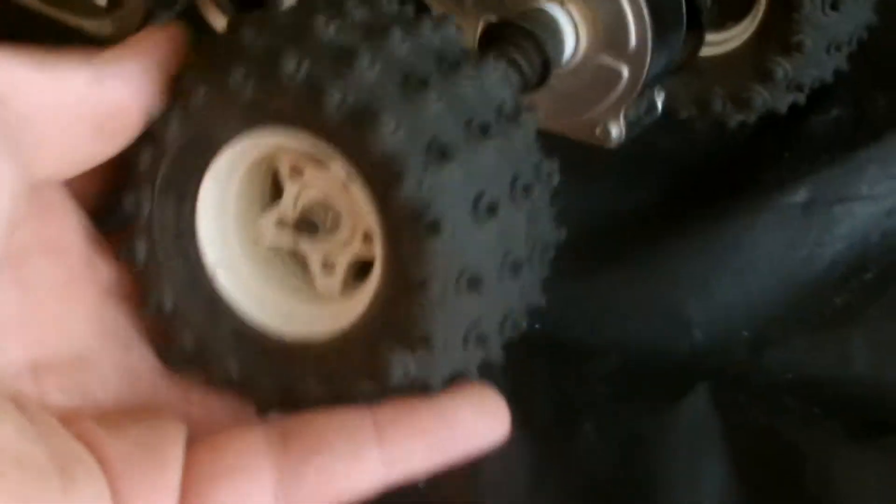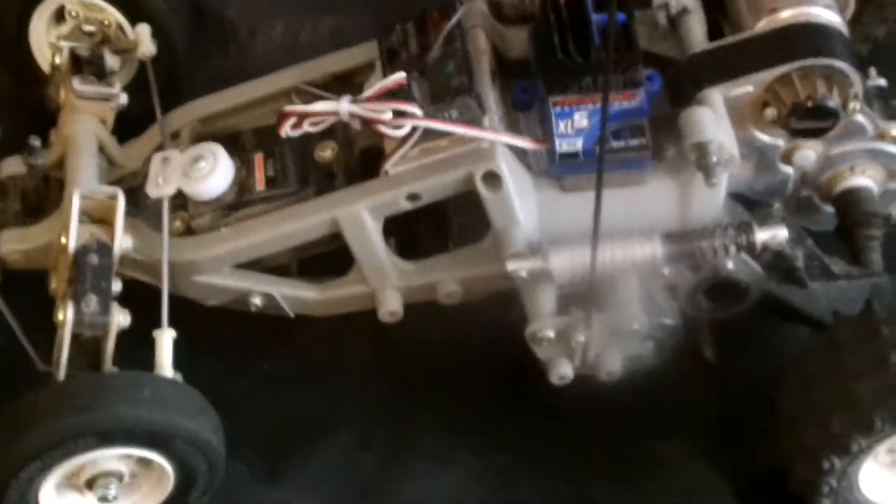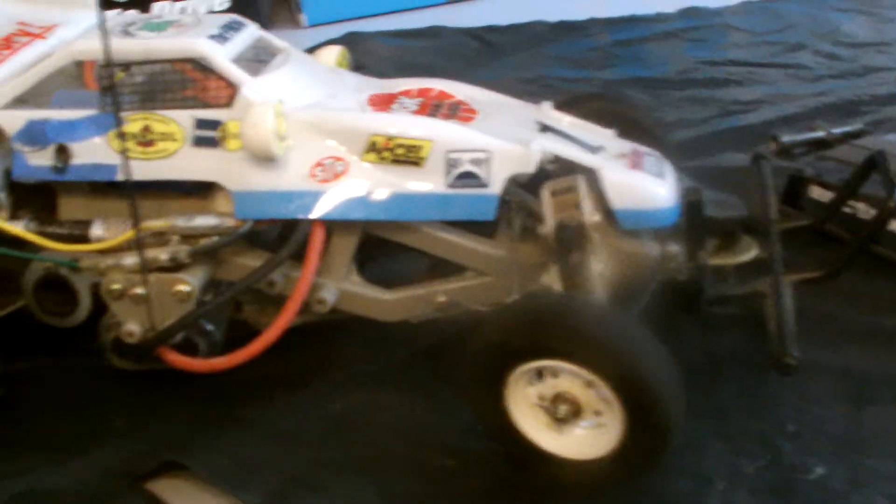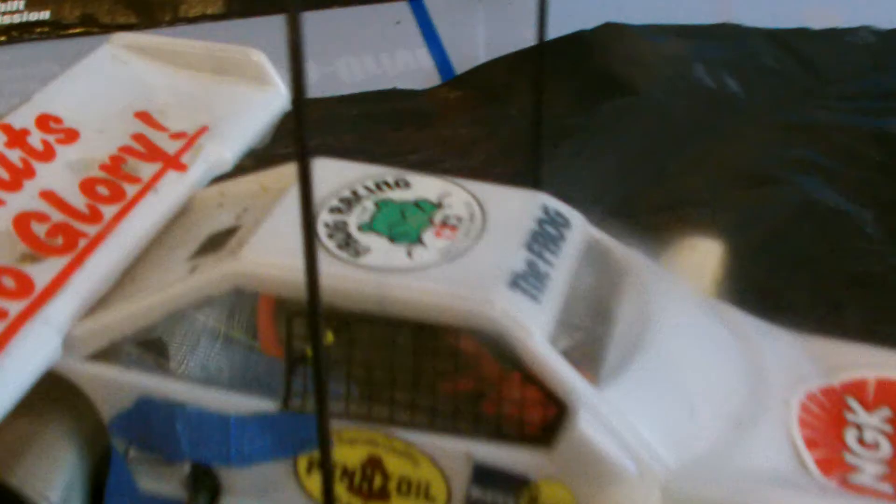As you guys can see, it's got spiked tires and a little coverage for the gearbox. The chassis is all plastic — thick plastic though. That's pretty much it guys. I'm just gonna give you a little screenshot of the Frog — here it is. 'No guts, no glory' — Frog racing!